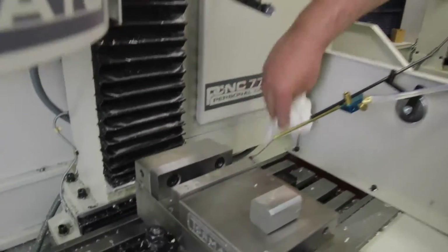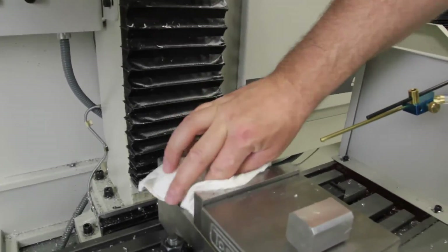Make sure you wipe the vise jaws and the vise bed off. Any chips you leave in there, you'll either crush them into your part or cock the part if you set your parallel or something on it.